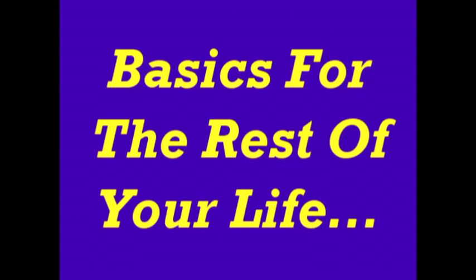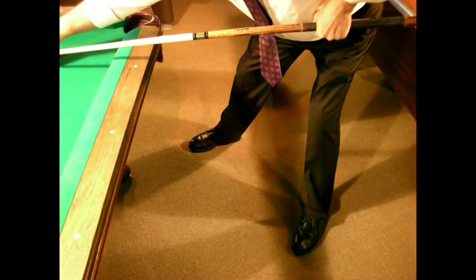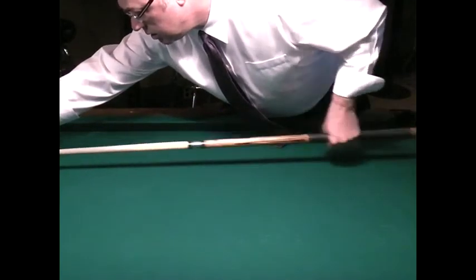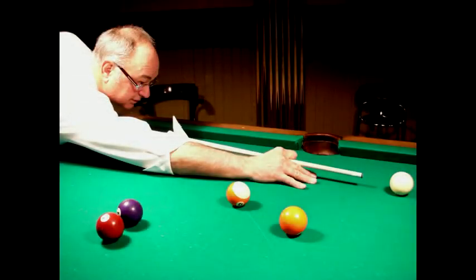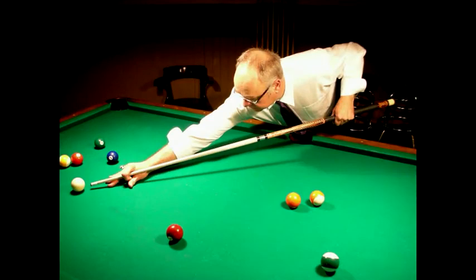Let's review these few basics that you should apply to every shot for the rest of your life: a solid stance, a good bridge, a smooth flowing stroke with nothing moving but your elbow and wrist, and a relaxed look on your face. You, my new pool shooting friend, are now looking like a real pool shooter.